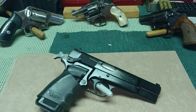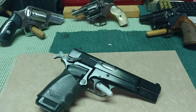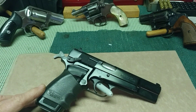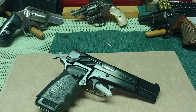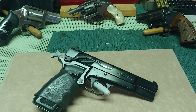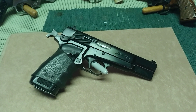Howdy viewers, Bobby Brown down here at the old workbench. Just a thought — this old Browning right here tucks in my pants better than any gun I've ever owned. It was a long time before I ever got a holster for the thing.